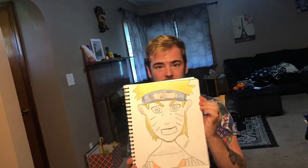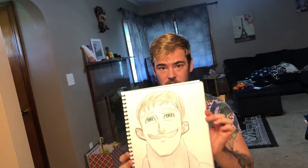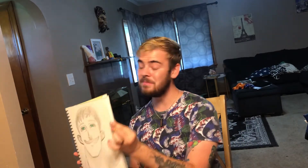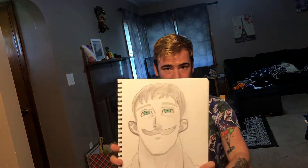This was supposed to be Naruto — didn't turn out so great, but I kind of like it. And one of my other favorites: Escanor turned out exactly how I wanted. The eyes are probably one of my favorite parts.